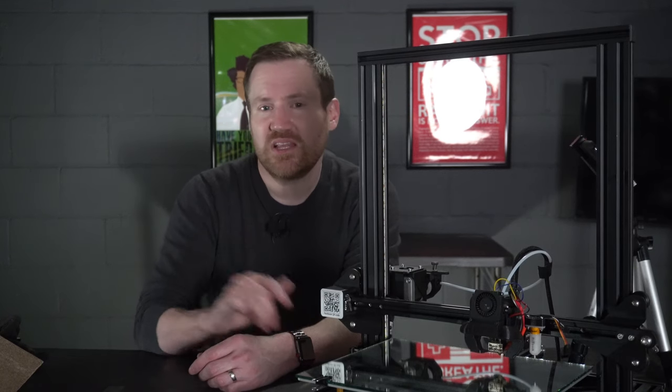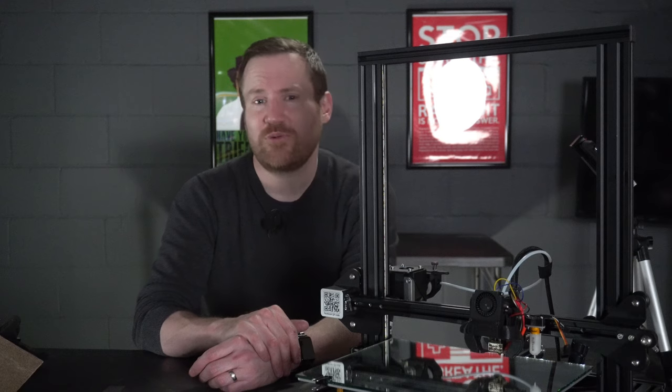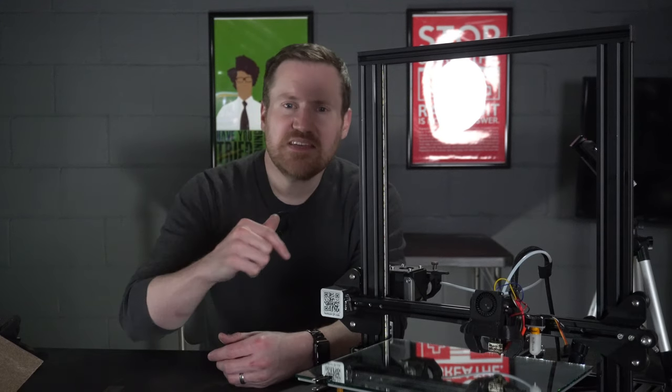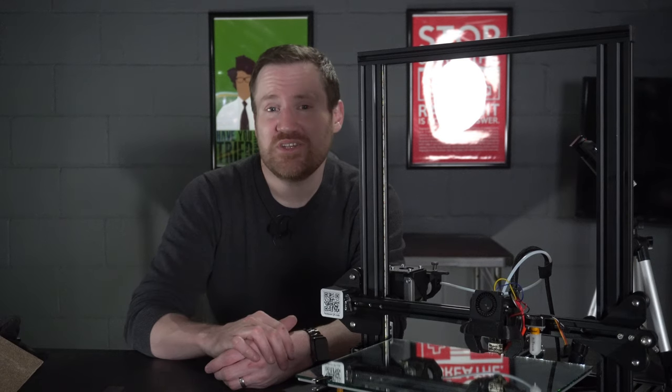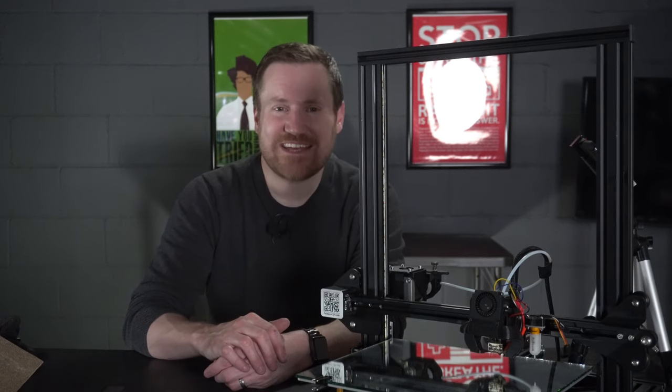If you like 3D printers and 3D printing projects, we've got several more projects coming up very soon, much more interesting than a mirror upgrade to your bed. So hit that subscribe button and click the notification bell so that you're notified when those new videos hit. While you're here, hit the comments down below — let us know what you run for your 3D printer and what awesome upgrades you've done to it. This is Jeremy with Make Tech Hack Tech.